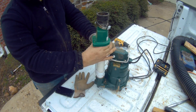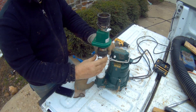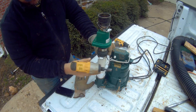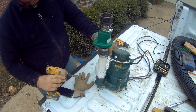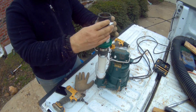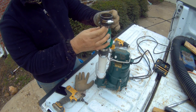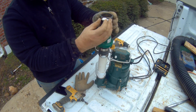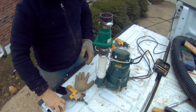Get it nice and secure and tighten it up. Be careful not to over-tighten — this one's already tight. Then you tighten it up here as well. This one tightens it to the check valve, and then this one will tighten to our outlet pipe.